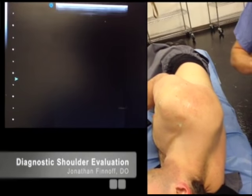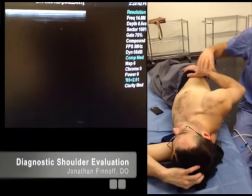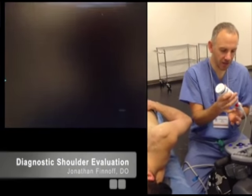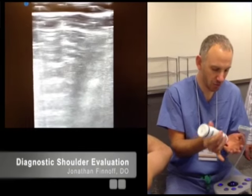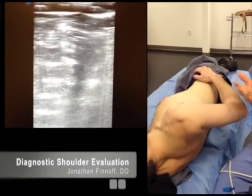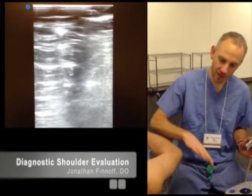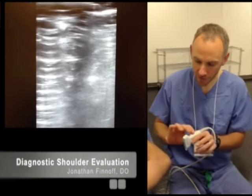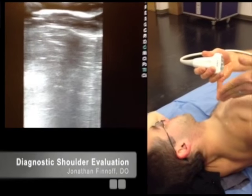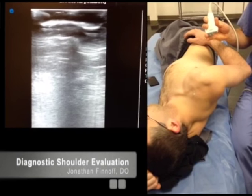After looking at all the posterior structures, I'm going to look at the supraspinatus. I'll have the patient put their hand on their hip — this is the modified CRASS position. It extends the shoulder, pulling the supraspinatus out from underneath the acromion and putting tension on it. When somebody's in a sidelying position in the modified CRASS position, gravity naturally keeps the elbow back, which is really nice compared to the seated position where the arm tends to drift forward. The supraspinatus comes out at a 45-degree angle between the coronal and sagittal planes. I'll look at it initially in short axis.